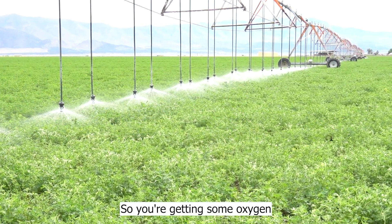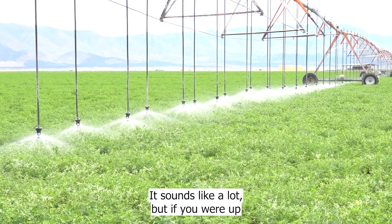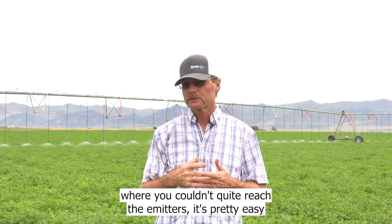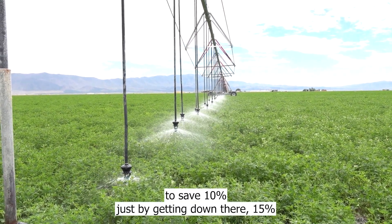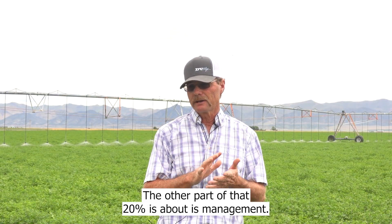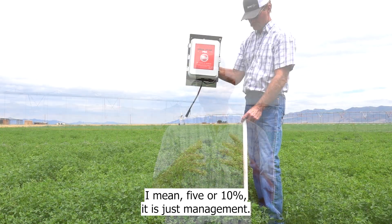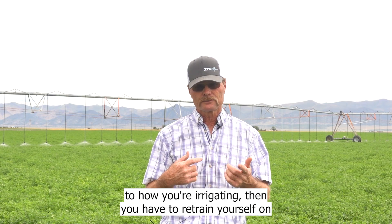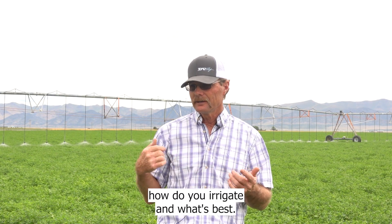In general, we're saving 20%. It sounds like a lot, but if you couldn't quite reach the emitters before, it's pretty easy to save 10% just by getting them down, or 15% by getting them lower. The other part of that 20% is about management — 5% or 10% is just management. Once you start saving water and paying attention to how you're irrigating, you have to retrain yourself on how to irrigate and what's best.